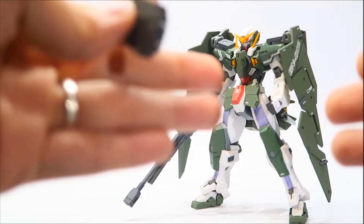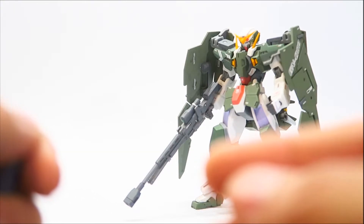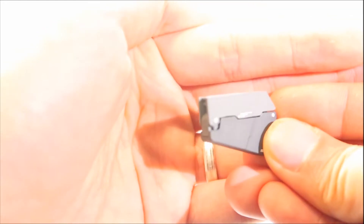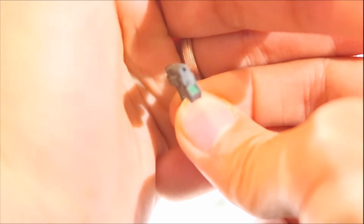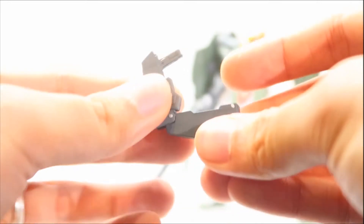One of the things I enjoyed adding onto the figure is the High Grade Astraea Type F GN pistol holsters. This is the GN pistol holster — it opens up revealing the GN pistol, which I repainted and added some brown lines on. I also repainted the little scope for the pistol to green. He's going to come with two of these.